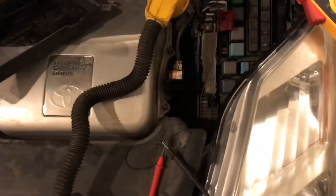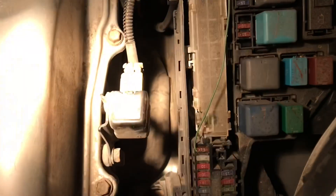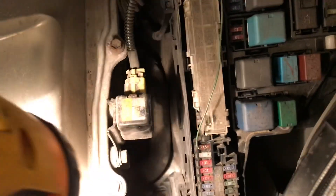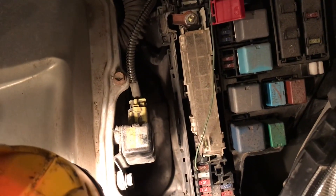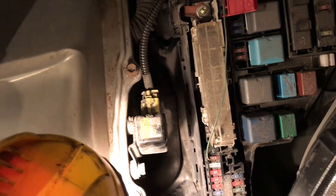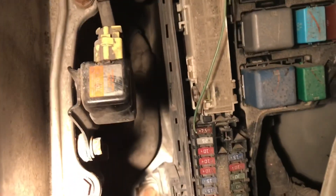After reading a lot of posts and things online, that 7.5 amp fuse right at the top with the green wire coming out — that's called the Pcon, which is the parking mechanism. It's right there at the very top: Pcon main, 7.5 amp. That's that fuse right there.